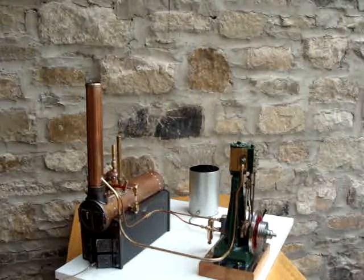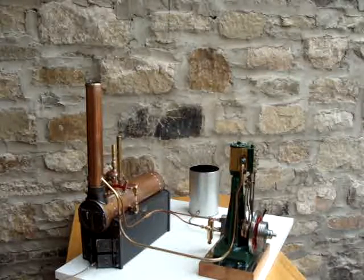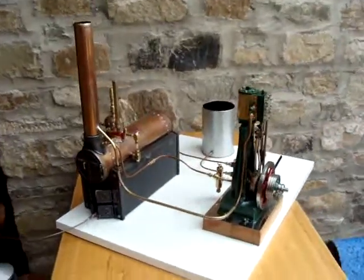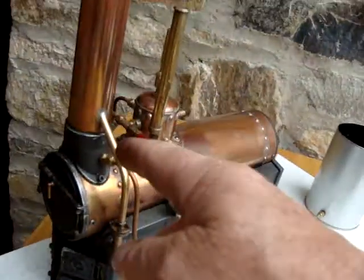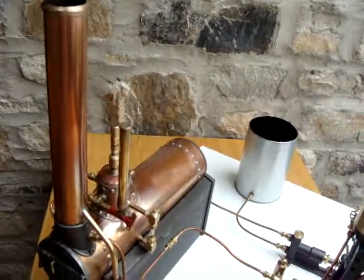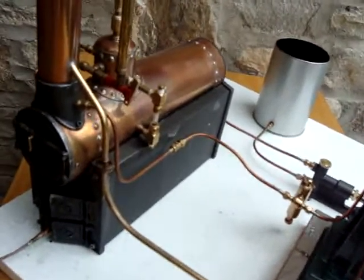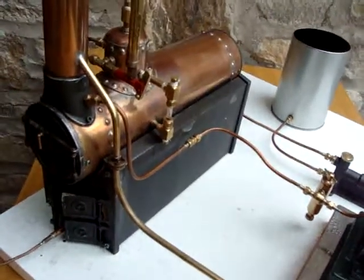You'll have to excuse all the drips and dribbles. There are various things that need tightening up and adjusting, which I'll get round to after making this video. You'll also see that the exhaust from the engine has been fed via this pipe here into the smoke stack or chimney for the boiler, which is amplifying the sound of the engine quite well. The disadvantage is that it does feed some condensate through into the chimney stack, which can drip down into the smoke box whilst everything is getting warmed up.